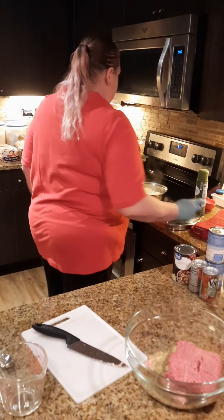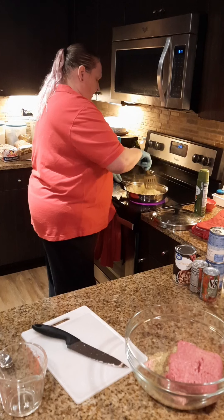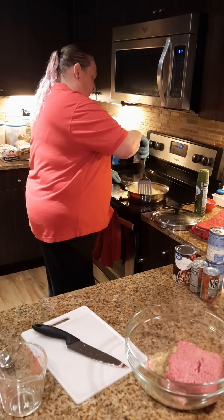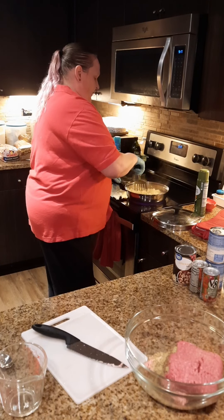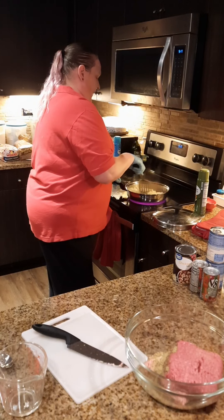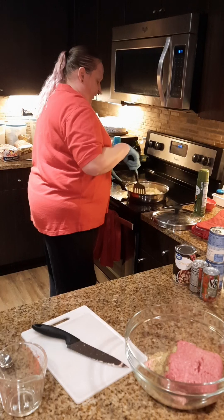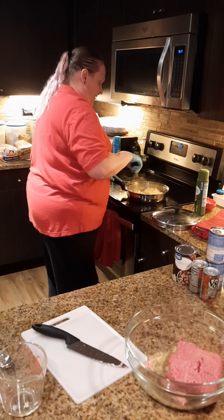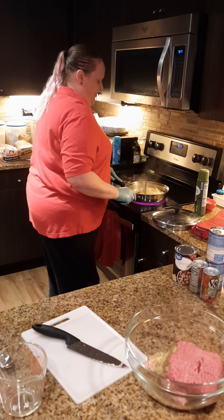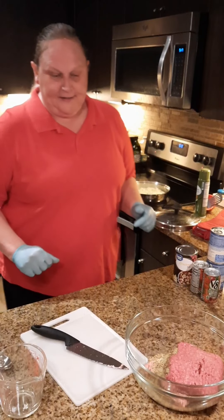Everybody says why don't you just add some Tony Chachere's. You could — that would give you a little bit of red pepper spice — but I'm going to go more traditional so we're not going to amp up that spice too much. We're just going to brown these onions and garlic in the pan. It's quite a bit but that gives us more flavor in there.